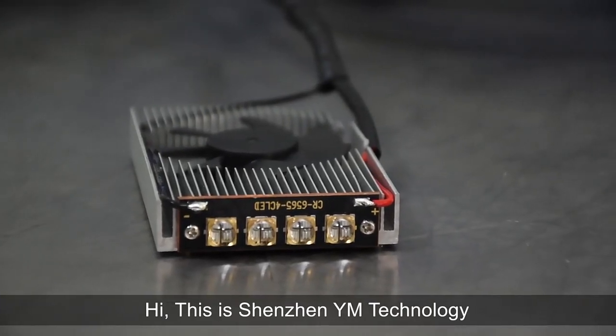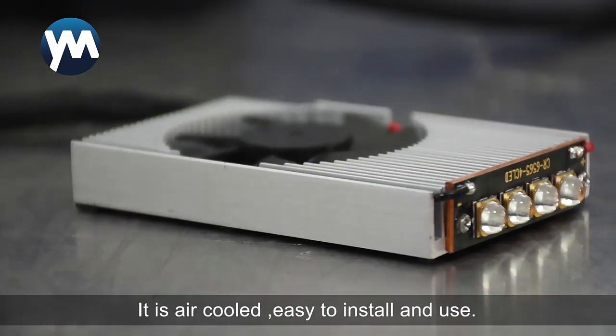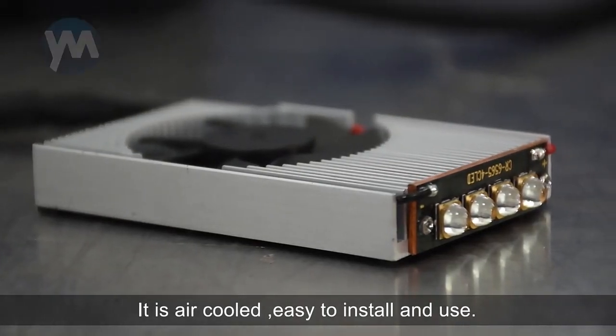Hi, this is Shenzhen YM Technology. This is our new 40 watts lamp. It is air-cooled, easy to install and use.